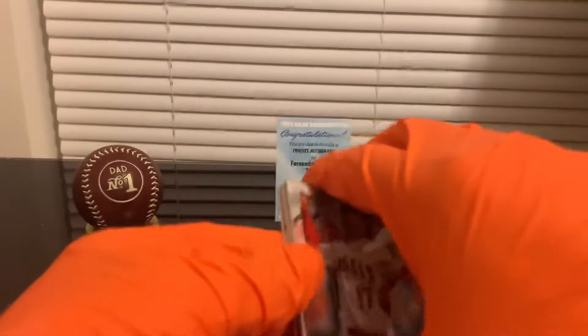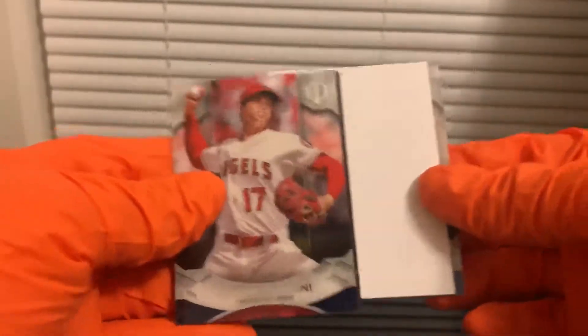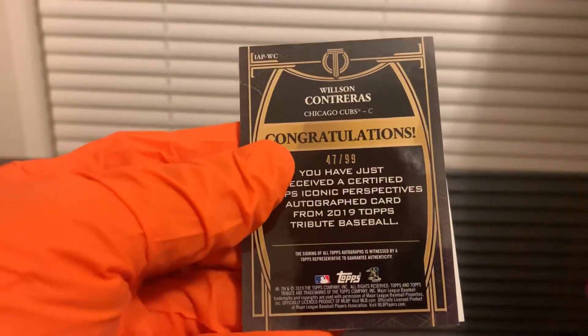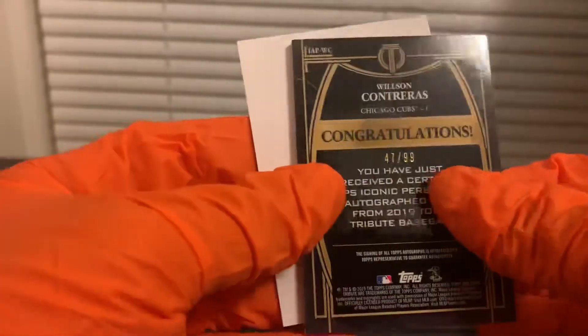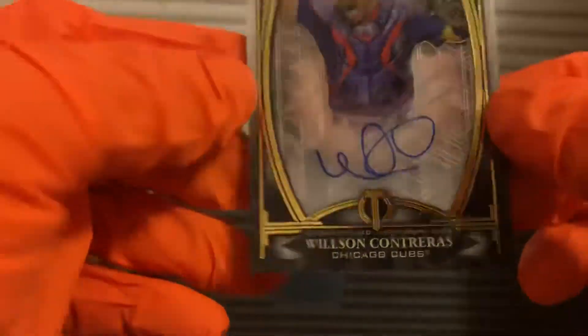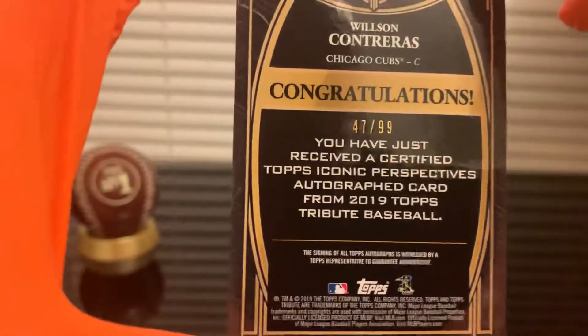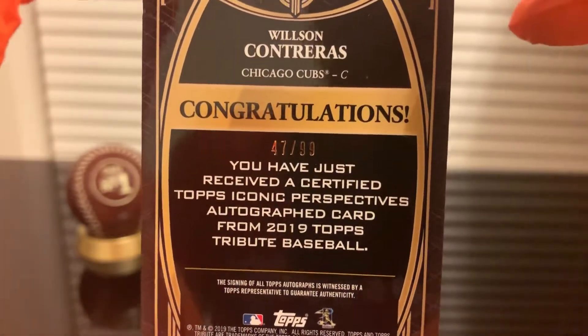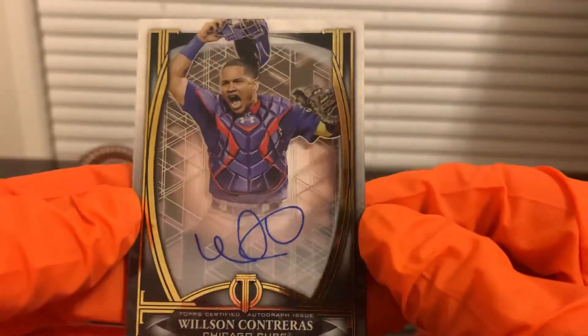Last pack. We got a Shohei Ohtani and a Babe Ruth — I'm so happy. And our hit is a Wilson Contreras. This is the case hit: a certified Topps Iconic Perspectives autograph from 2019 Topps Tribute Baseball, numbered to 299. Wilson Contreras — this is a very nice looking card.